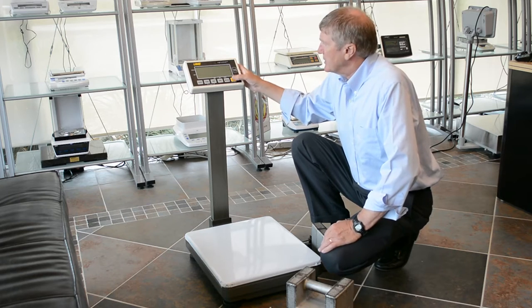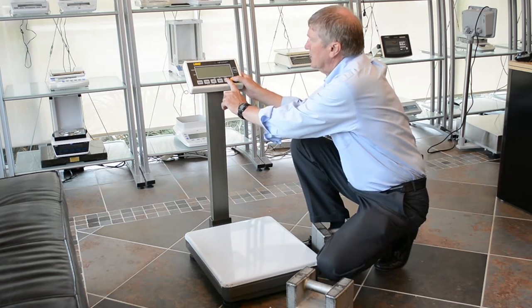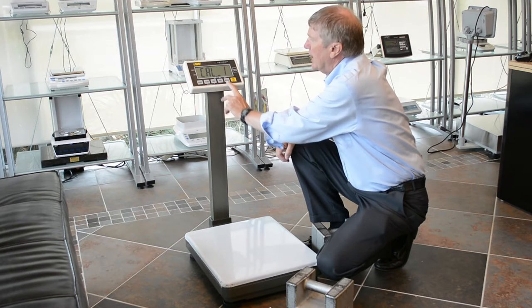Very simple. Start with the scale turned off, press and hold the mode button, turn the scale on and wait until you see CAL1.